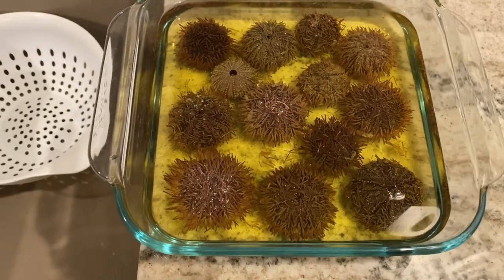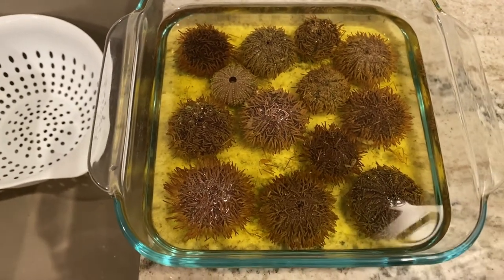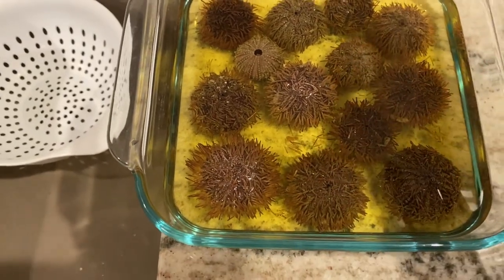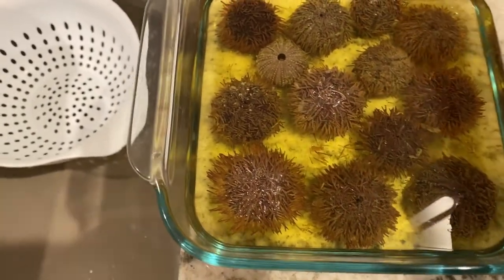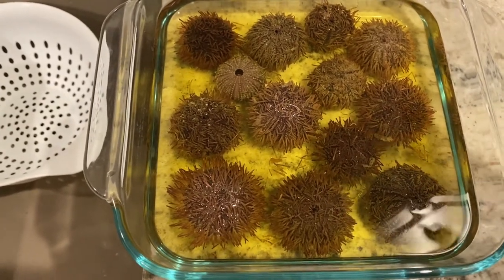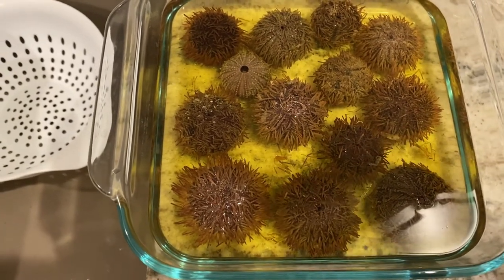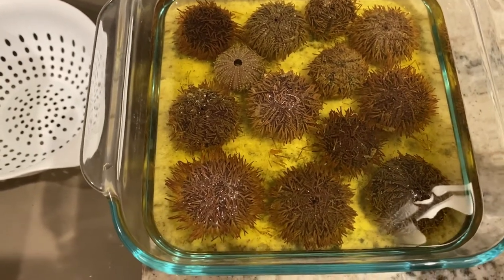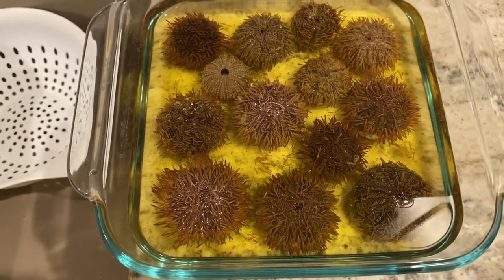Alright, these sea urchins have been soaking for 24 hours. Now I am going to rinse them off. My sister has done this before - she's the one who told me how to do this. And she actually said, after I rinse them off, to take a Q-tip and rub it on the inside, because this alcohol - I thought it got rid of the stink. It doesn't necessarily get rid of the stink; it loosens stuff up. And so if I missed anything by cleaning it, I can wipe it out. So what causes the stink is if there's any insides left over.